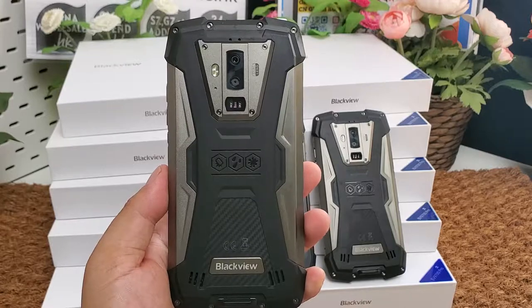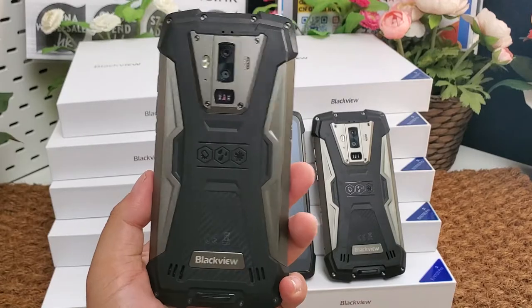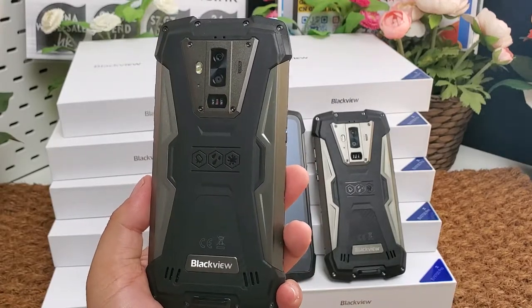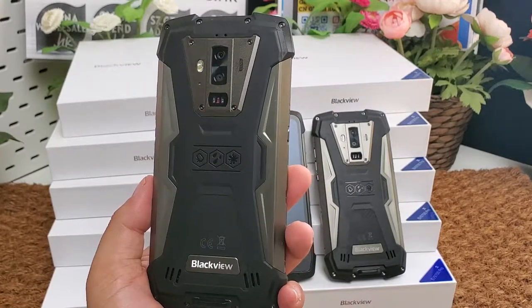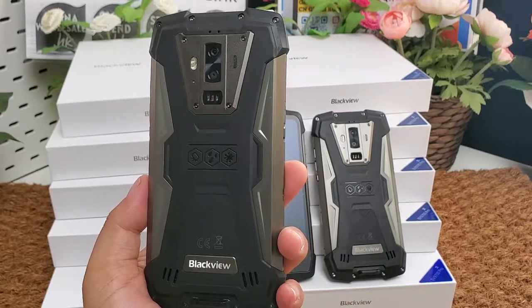It supports Face ID and a fingerprint sensor, NFC wireless charging, FM radio, OTG, and GPS. Navigation systems supported include GPS, A-GPS, GLONASS, and BDS.